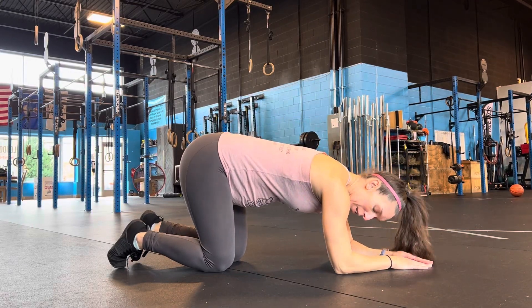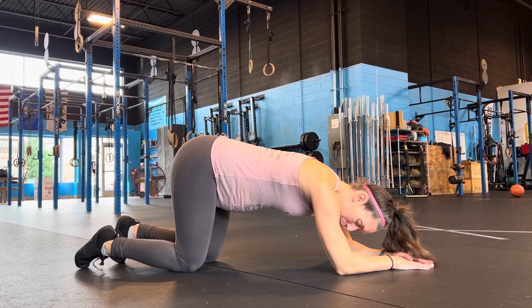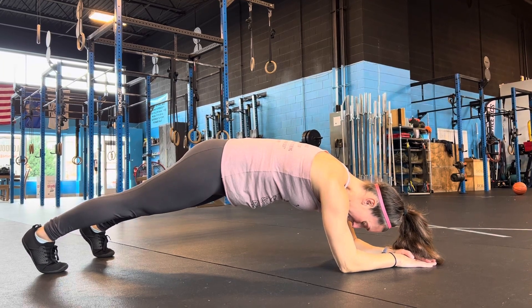For your plank we're going to go to our elbows, and again I want to make sure we're bracing correctly. So big breath in, out, brace, pulling that belly button into the spine, focusing on those low abs, and then want to squeeze everything nice and tight.